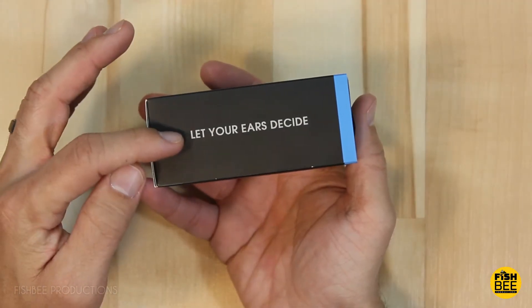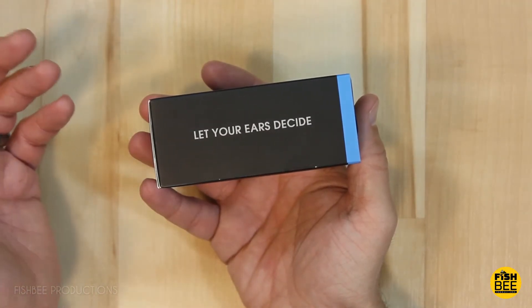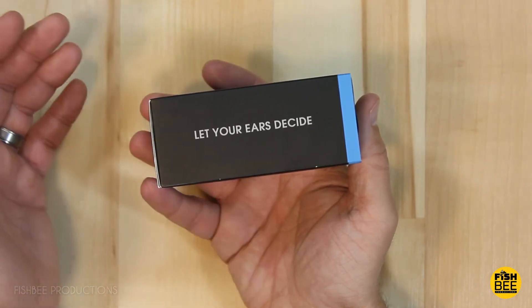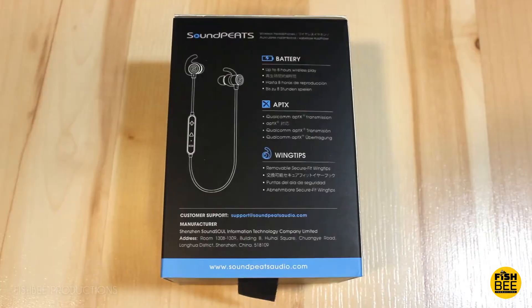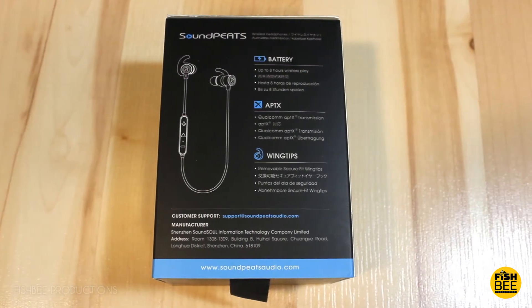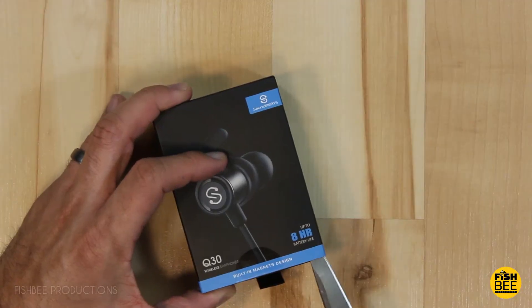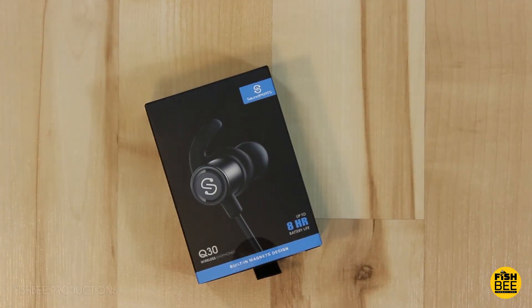Here they say 'let your ears decide,' and I'm sure they're directing that towards name brand competitors or people that only buy products based on whether it's a popular brand or not. Here's just a few of the specs on the back. Let's go ahead and open the box and see what we've got.